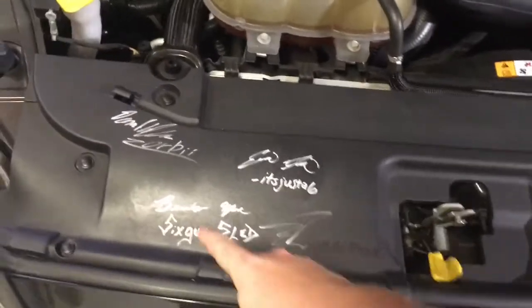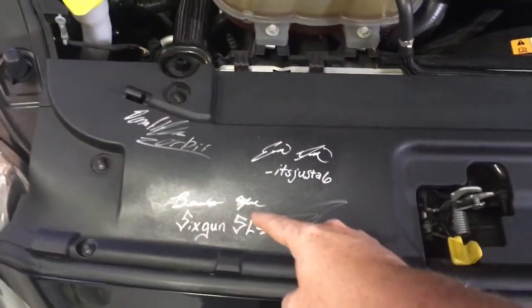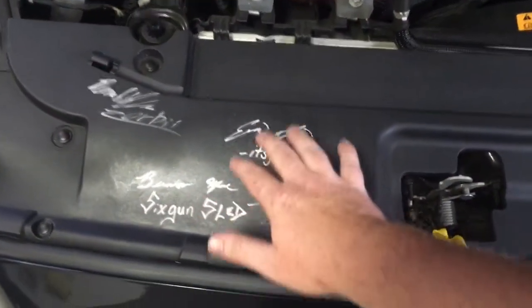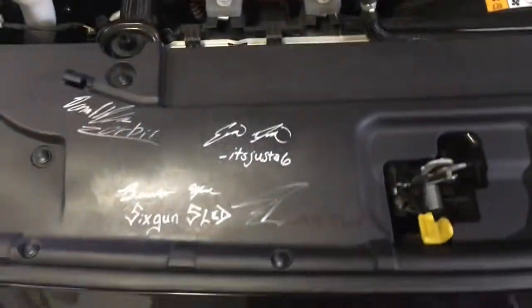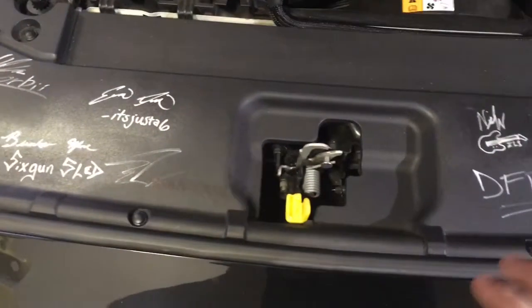Some of these I've had on there a while and you can see there's kind of a little sheen on there. These are the ones that I've already gone and protected. You can go and touch it and nothing happens to the signature. That's what we want to do with the rest of these.